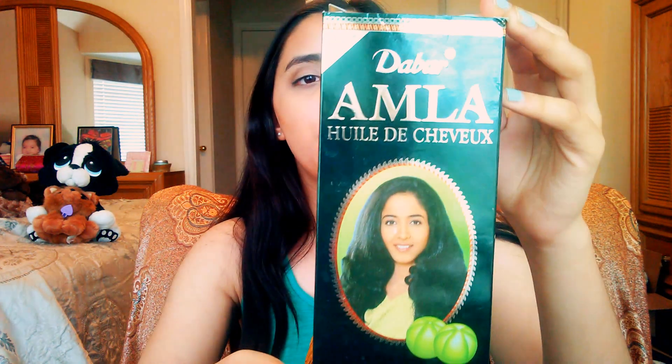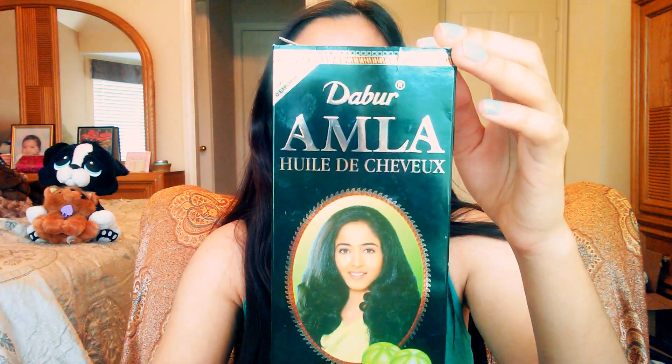So I asked my mom what I should do to repair my hair, and she told me to use this hair oil — it's the Dabur Amila Hair Oil Natural Care for Beautiful Hair. You can get it at an Indian store. It's really good for hair growth; it promotes hair growth.